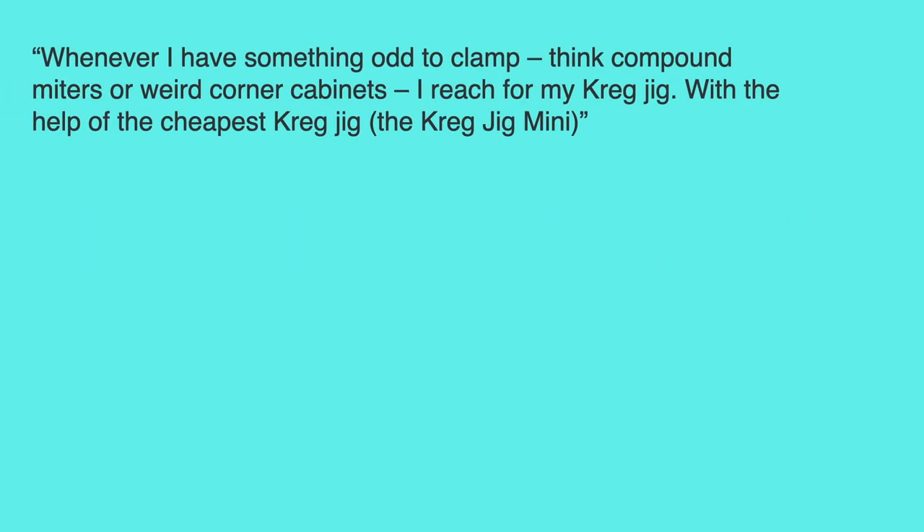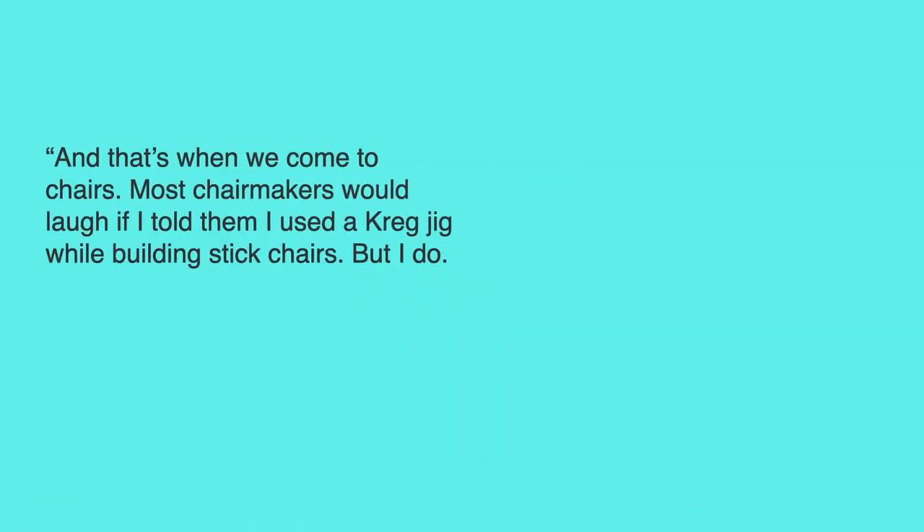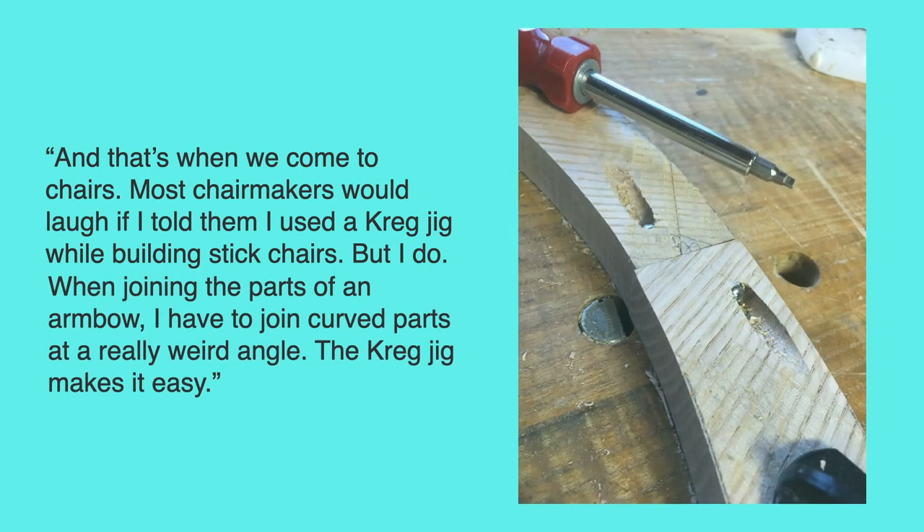Getting back to quoting Chris: 'I'm actually in neither camp. I love my Craig jig but I don't use it for building cabinets or doors. Whenever I have something odd to clamp — fake compound miters or weird corner cabinets — I reach for my Craig jig. With the help of the cheapest Craig jig, the Craig Mini, I can put a pocket almost anywhere, then drive a screw in and get plenty of clamping pressure right where I need it.' And that's when we come to chairs. Most chair makers would laugh if he told them he uses his Craig jig while building stick chairs, but he does — when joining the parts of an arm bow, he has to join curved parts at a really weird angle. The Craig jig makes it easy.